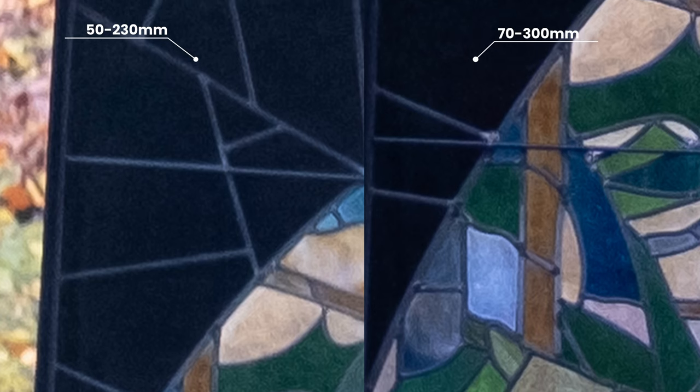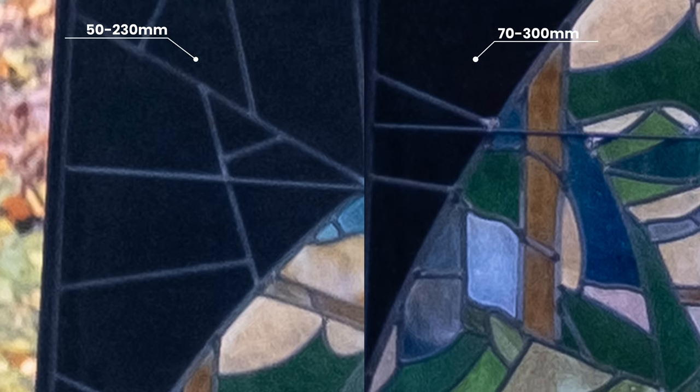Moving on from sharpness, you also have to consider the speed of the lens. This is where the 50 to 230 falls down — you can start to see extra grain in the image. If you want to shoot in lower light conditions, that kind of precludes the XC lens. As for tracking and performance, the 50 to 230 isn't nearly as fast as the others and suffers from slower focusing if you're taking action shots. As you'd expect, the 70 to 300 being the newer lens performs the best, but the 55 to 200 is pretty close on its heels.